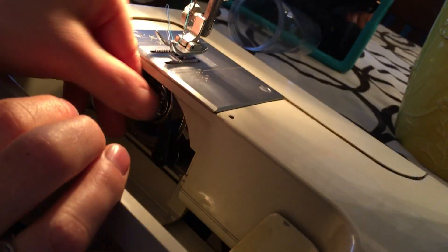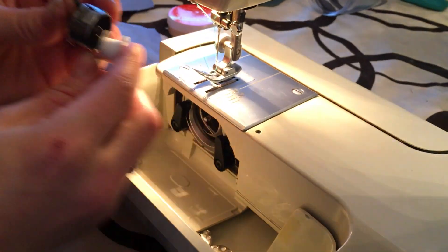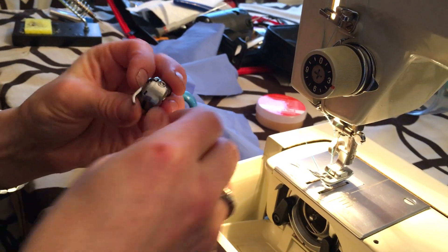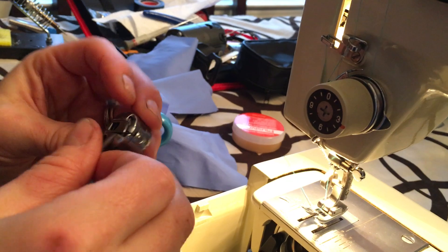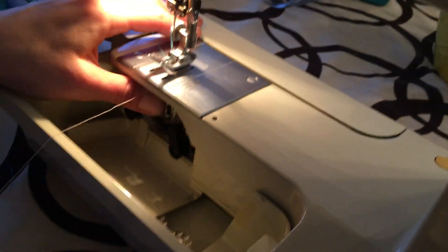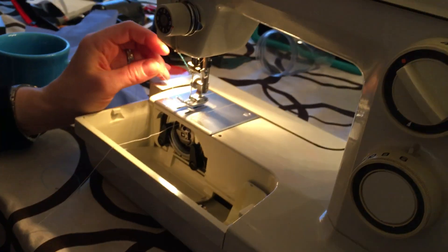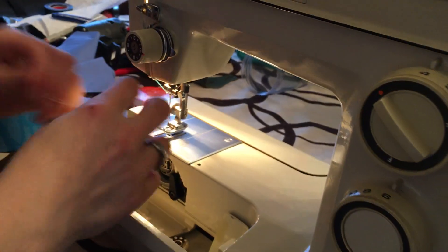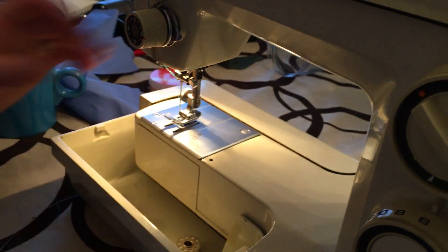So this is your bobbin case. Let me take this out. Your bobbin case pops in — it's going to go into that hook area, until we get in here. Just put it behind your hand and stick it in there — it's going to pop in all the way. Then you're going to use your hand to go down and up to get your bottom thread out. There we go. And now you are ready to sew. Close this up — done.